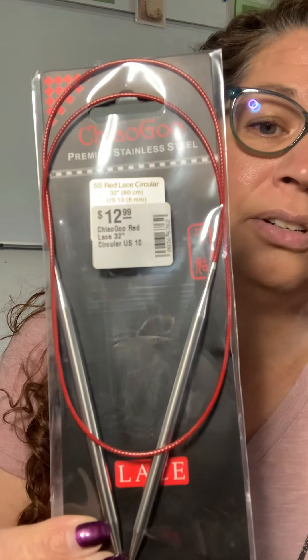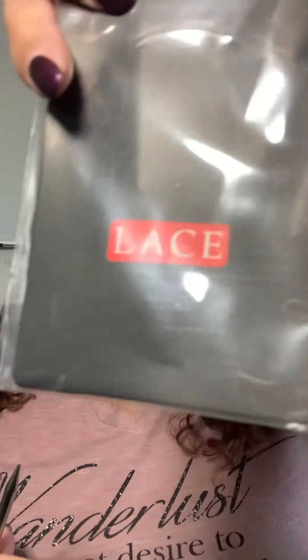Also, while I was at Heartstrings, I did pick up the ChiaGoo needles and I'm really glad that I chose ChiaGoo. I've not used their needles before — all of my needles are Knitter's Pride, which I love. But I was really happy with these. The needles are comfortable. They've got a nice pointy tip because these are their lace needles, but it didn't split the yarn.